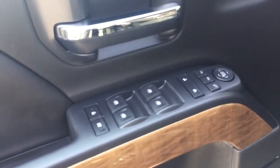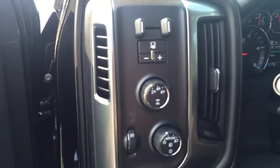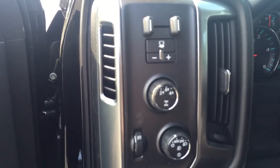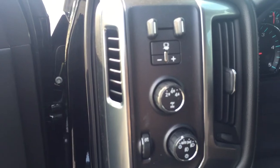This one's got power folding mirrors, power mirrors, power windows, locks, and personal memorization seating. Four-wheel drive and your electronic trailer brake. So when you're pulling your race car, pulling all your equipment, you can control the electric brakes.